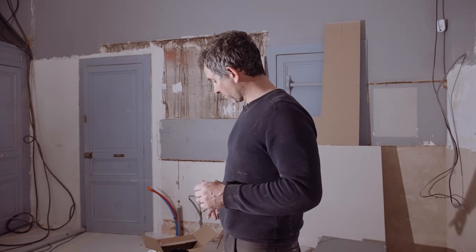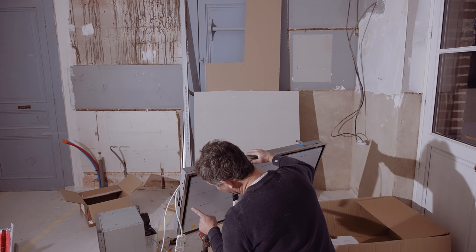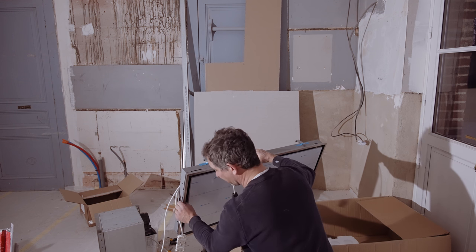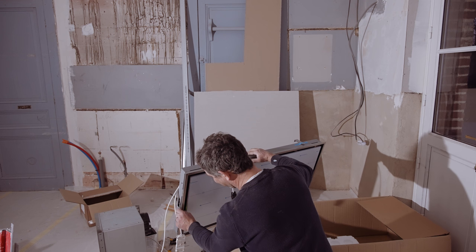I followed the instructions perfectly. But before I install this and mount this inside the chimney, I want to test it. Can you hear this? How can we call this, if not a total success?